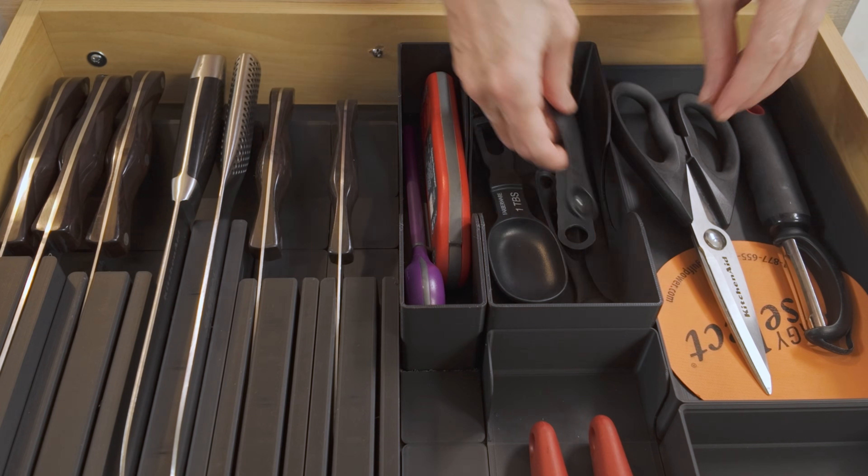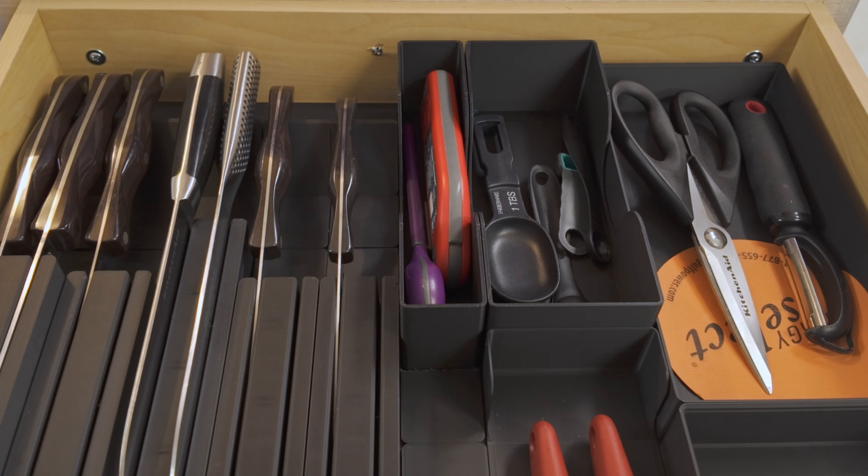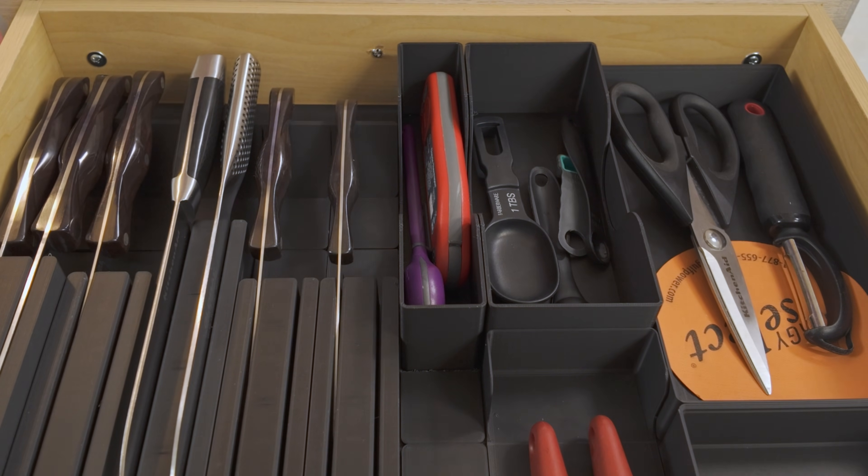We found these Ultimate Gridfinity utensil drawer organizers online. We did a set of four utensils and then another set in our other drawer for a knife block and various utensils, can openers, thermometers, and whatnots. Today we're going to walk you through the steps we took to find these lovely prints, print them out, and put them in. It is a little bit of an endeavor, but once you do it, it's great to have.